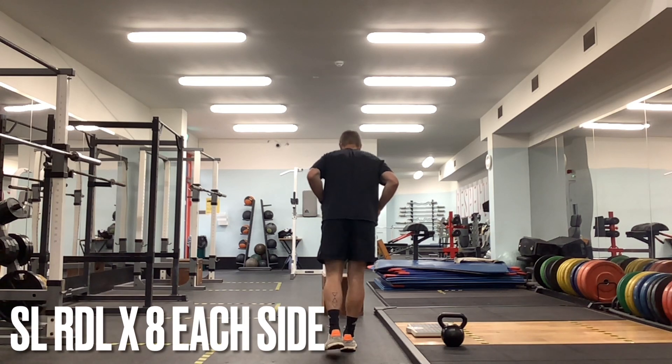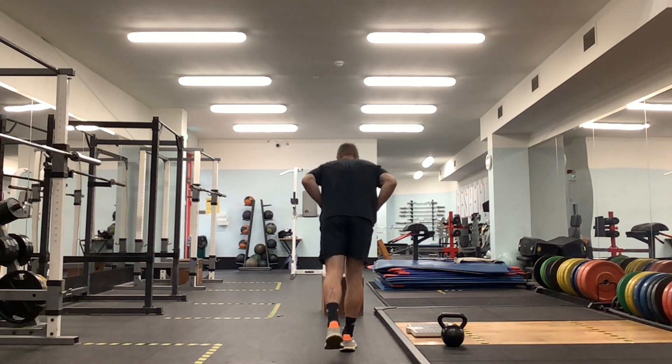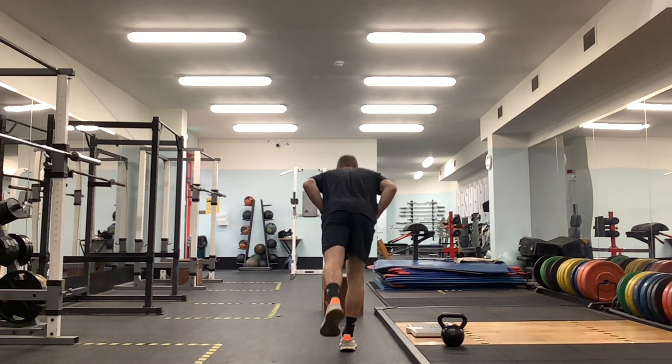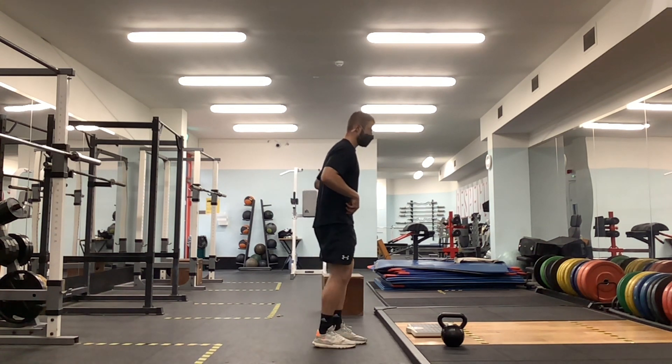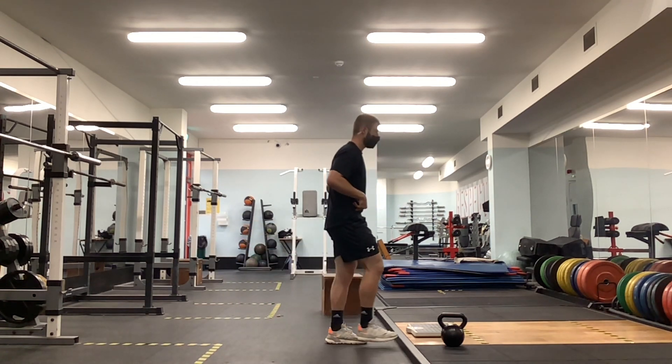Up next is a single leg RDL, or single leg Romanian deadlift. We will be doing this for 8 reps each side. It can be quite challenging on the single leg. You can regress that very simply by leaning against the wall with your hands, or a couch, or a squat rack, whatever the case may be.